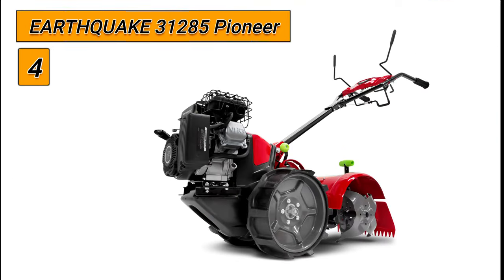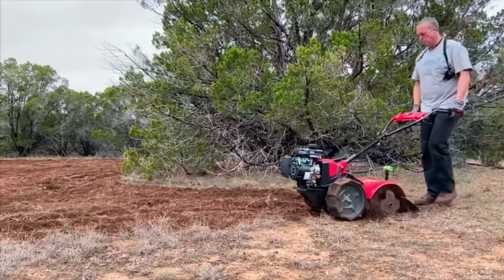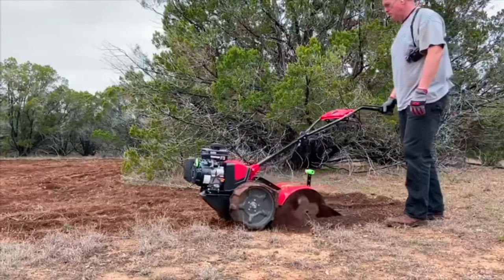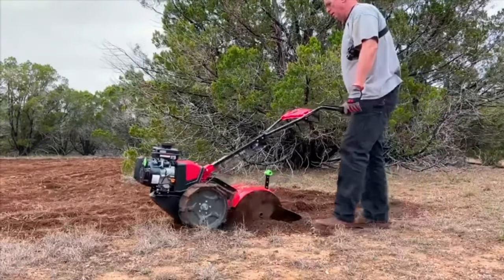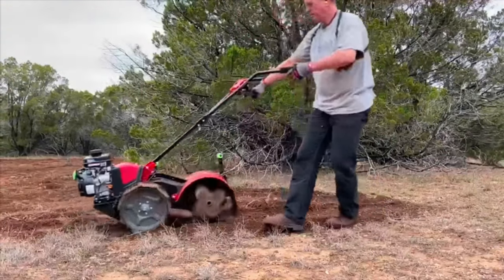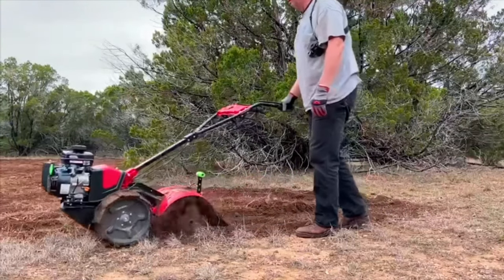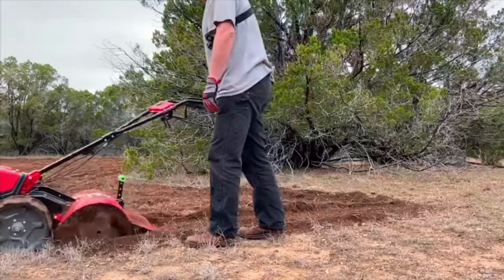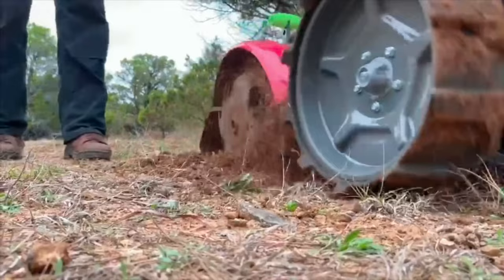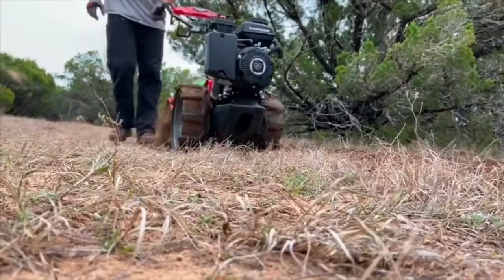Number 4: Earthquake 31285 Pioneer. The Earthquake Pioneer has set a new standard for tilling performance. Its dual-direction tines allow it to be used from the beginning to the end of the season. In CRT mode, the counter-rotating tines slice through sod and unbroken ground to create new gardens, while the standard rotating tines of SRT mode weed and create a smooth seed bed for planting. Simply switch between tilling modes with the easy-to-use lever. The 99 cubic centimeters engine delivers plenty of power to the steel tines to chew through even the toughest soils while remaining maneuverable.